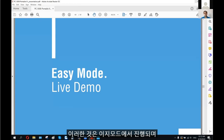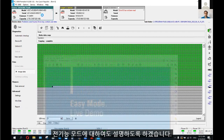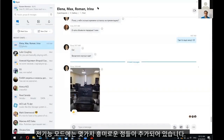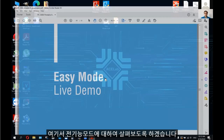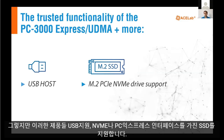This covers the easy mode. Now let me exit from easy mode and we will start to speak about the full feature mode. The full feature mode is the same as in Express and UDMA, but it also contains additional features like a USB host port, NVMe, and PCI Express SSD support — and of course we are going to discuss those.